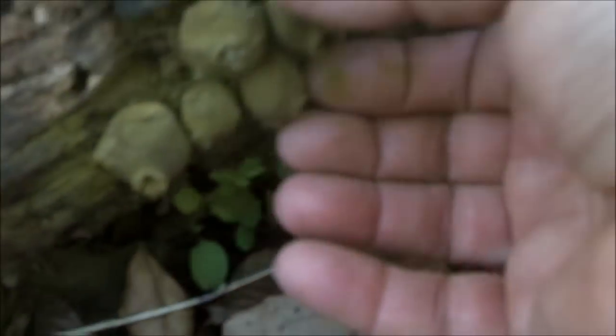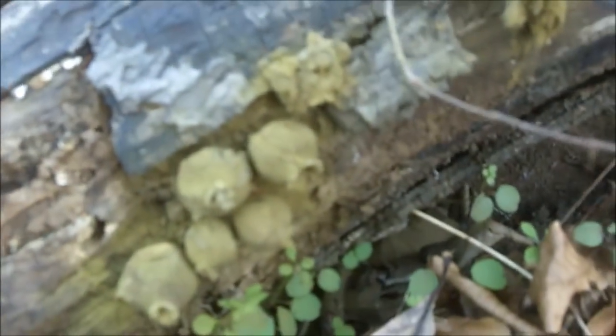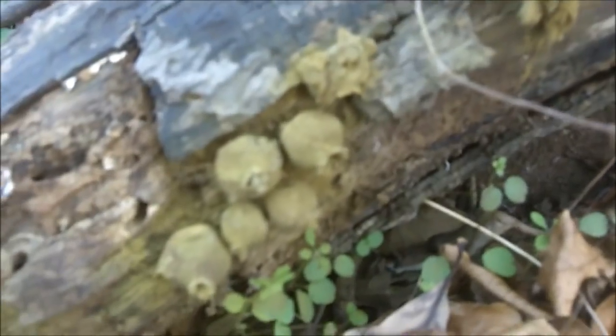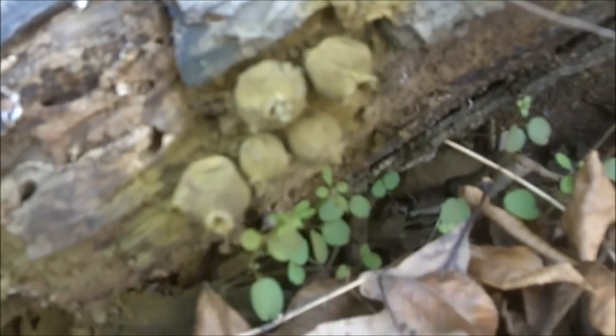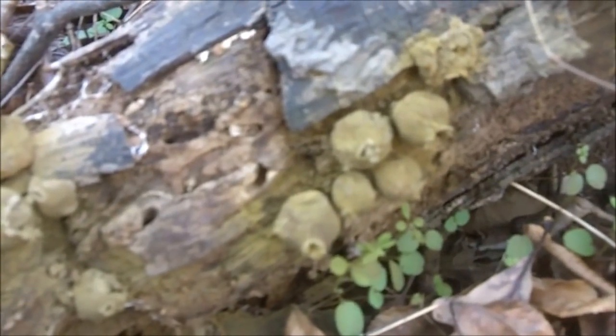This is of course how the puff ball reproduces — those wonderful little green spores that give us more mushrooms to eat. This stage is way beyond the point where these are edible.